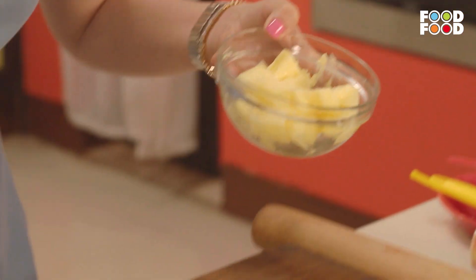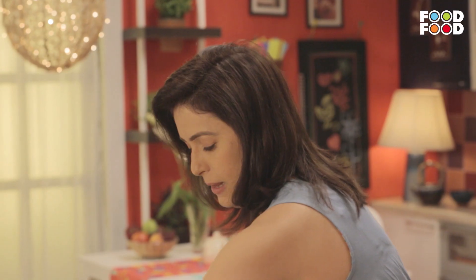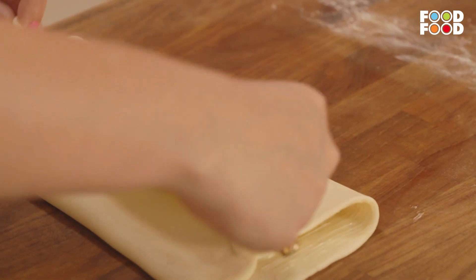Ab hum lenge some soft butter — yeh wala butter soft hoga. And then with the help of a brush, we are going to make an e-fold. One fold like this, and the other on top of it.